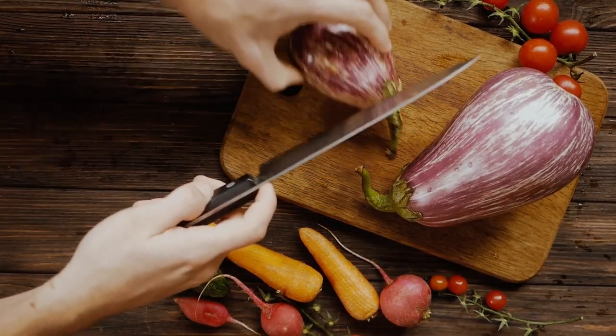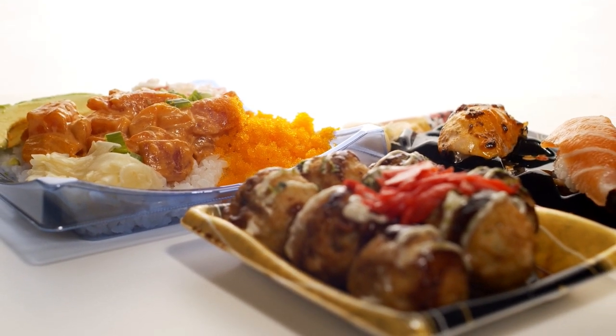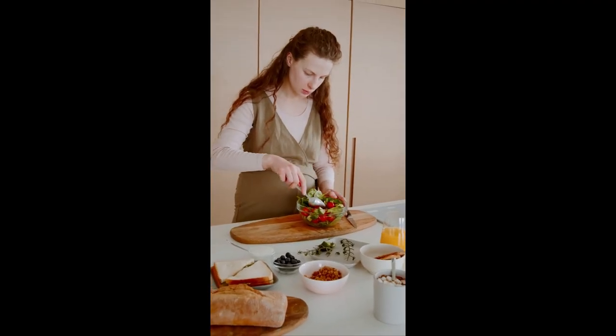Looking to maintain a healthy lifestyle but struggling to find quick and easy meal options? Look no further. Our YouTube video, Quick and Easy ABS Approved Ready Meals: Ultimate Guide to Healthy Eating for Fit Moms, is here to support all the amazing moms out there who want to eat healthy and stay fit.